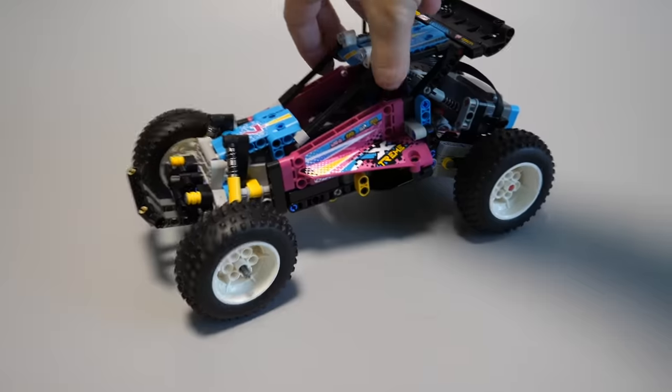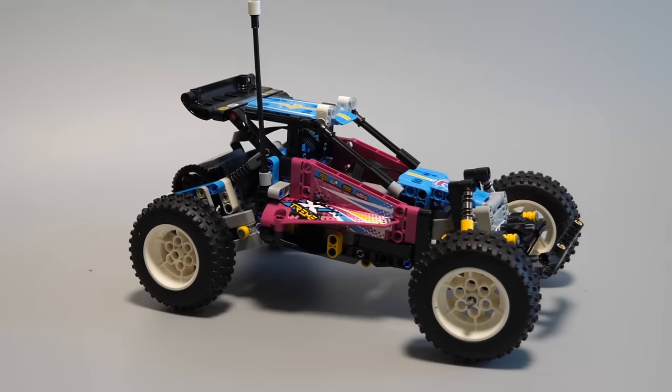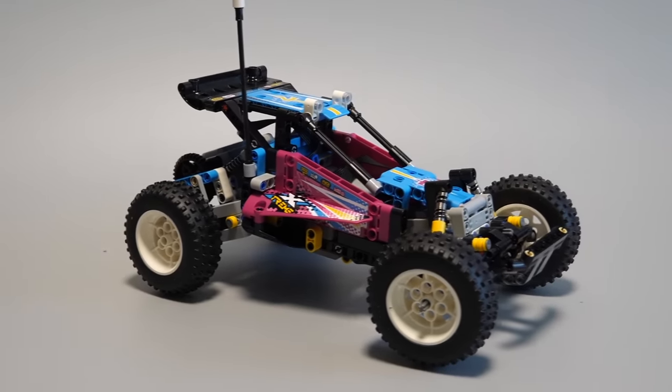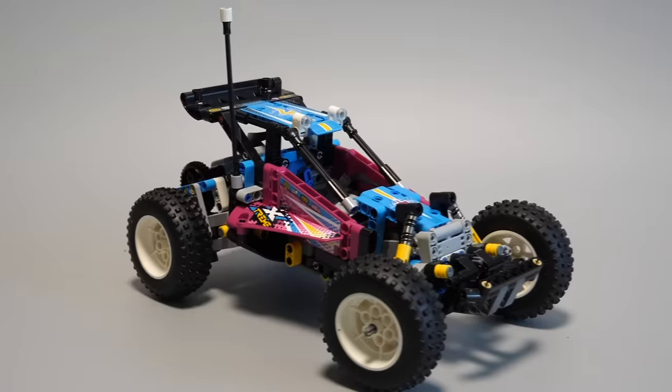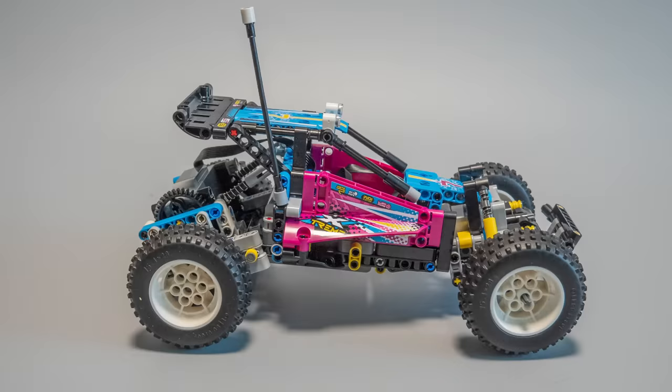And here is our finished buggy. I would say it looks great — despite the very low piece count it does not look unfinished. I heard some opinions about the color scheme being too girlish, but I don't think so. I guess it wants to have some 80's vibe and I like it. The overall look and proportions are great; love the new white rims and the tires look cool as well.